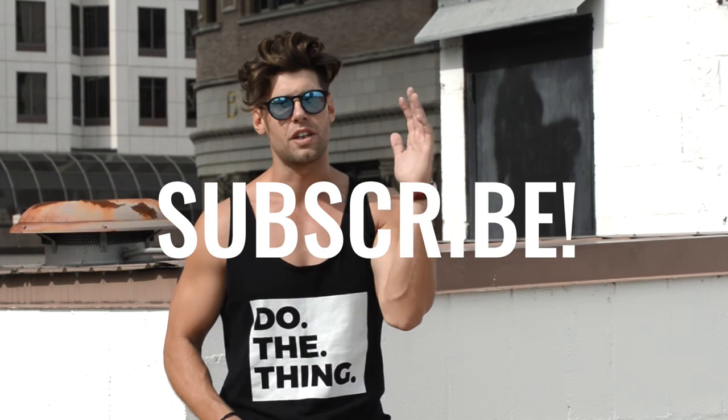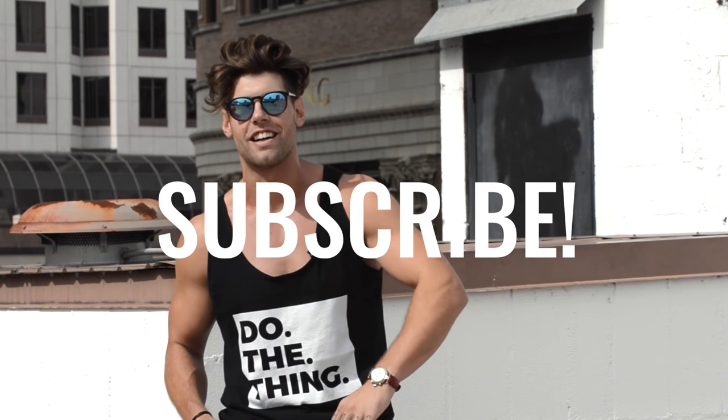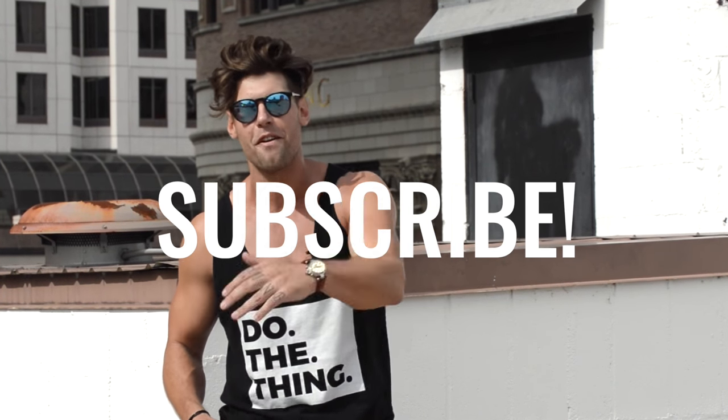That's all for today, folks. If you have questions, comments, or just want to say hi, leave them below and Brandon and I will definitely answer them — we're in there every day and you know that.